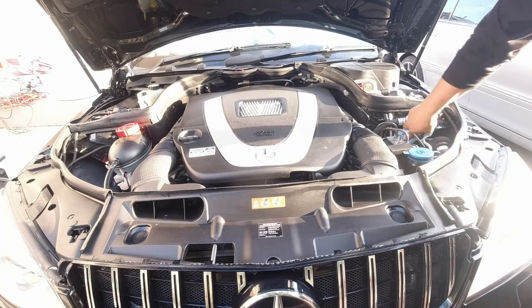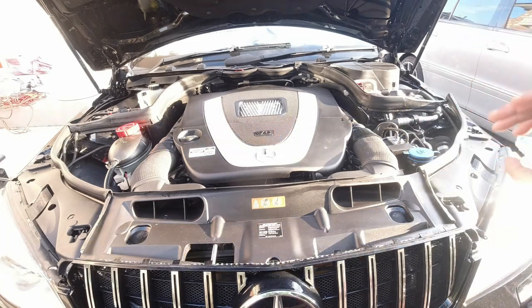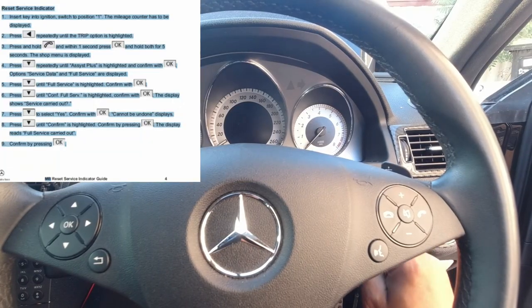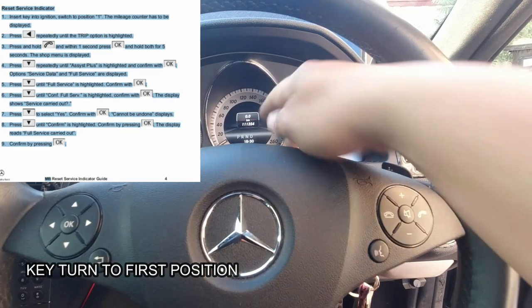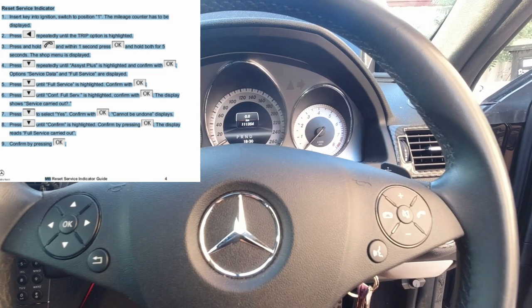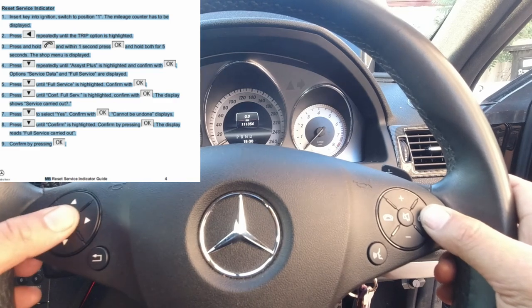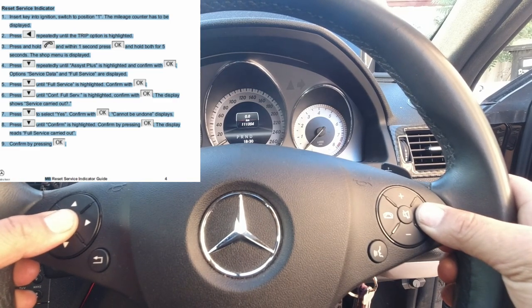Now all we need to do is reset the service indicator, so we'll jump in the car. In order to reset it, all you have to do is put your key in, turn it to the first position, and ensure you are on your odometer. Now all you have to do is hold 'Call' and then 'OK' — Call first, then OK, and hold it.